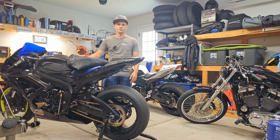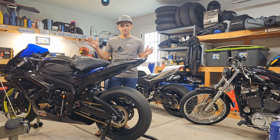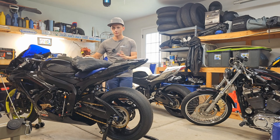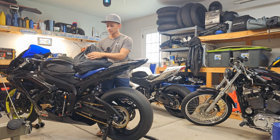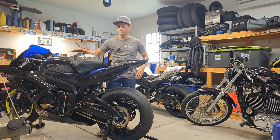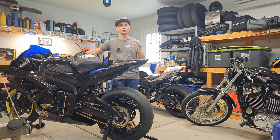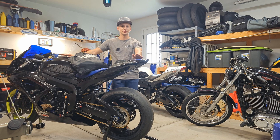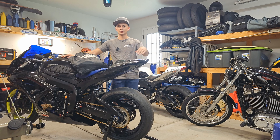Now that we've covered slicks versus street tires and why you need tire warmers, let's dive into the review. These are Vortex — I believe this is version three. I really like the Vortex tire warmers as a great entry-level option, mostly due to the price point. You can go anywhere from about $250 for single-temp Sport Bike Track Gear warmers all the way up to $2,000-plus for a set of tire warmers.